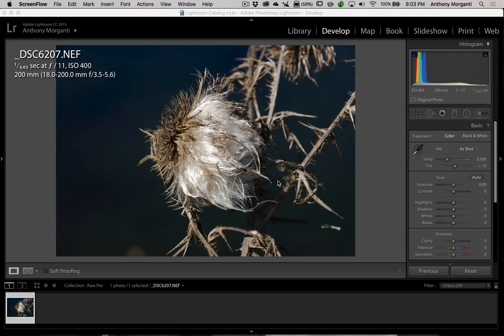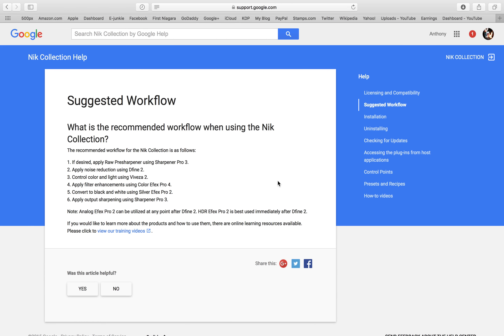In this episode, we're going to take a look at the RAW pre-sharpener. Earlier today I was nosing around the Nick Collection Help website and I saw their suggested workflow page, and I thought this was rather curious. The first thing they suggest you do is to apply the RAW pre-sharpener.